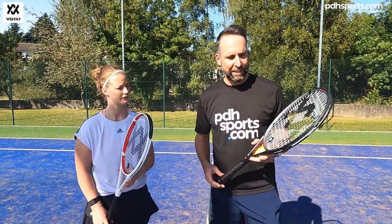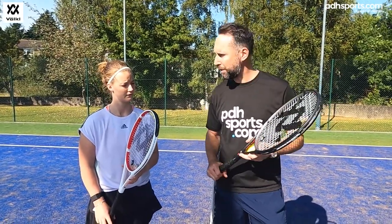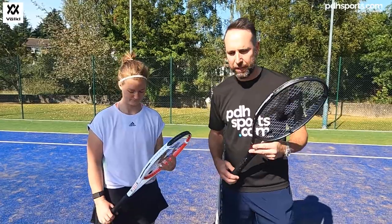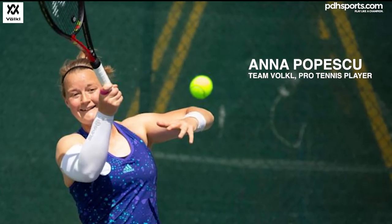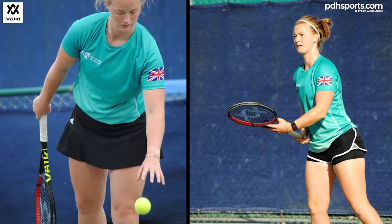Hi, I'm Paul from pdhsports.com, leading online racket specialist. I'm here for the second part of our padel series of play tests, joined again with Anna, who's a professional padel tennis player.